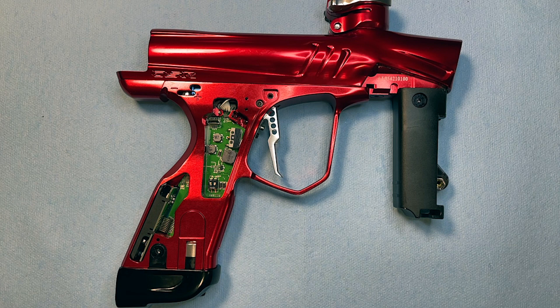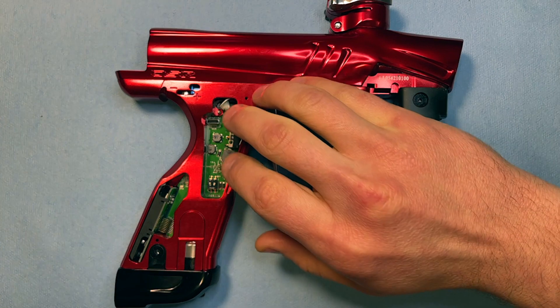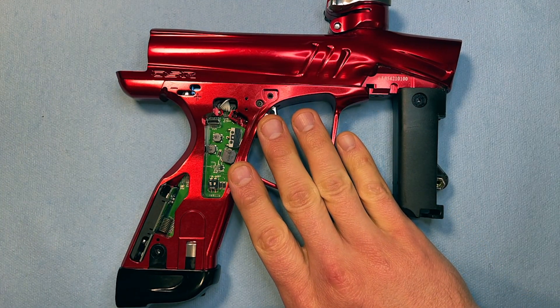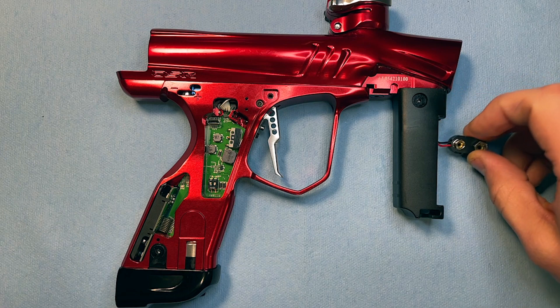One of the more difficult steps of this whole entire thing is getting the grips off. But if you look at page 12 in Dye's manual, it has a really easy walkthrough about how to get those grips off. There are two screws nestled in both sides of the grip frame. You take those off, pop the grip off, and you can also pop this handle grip off of the front too.